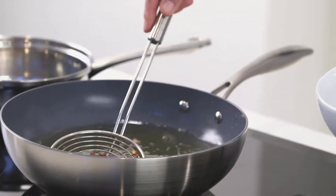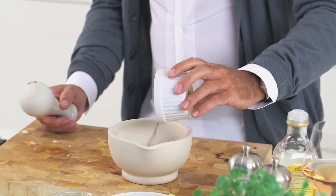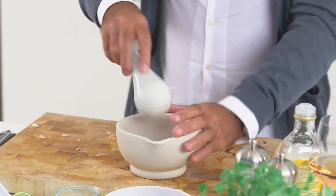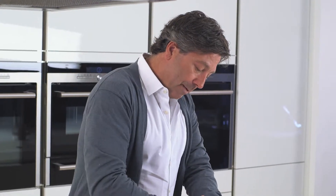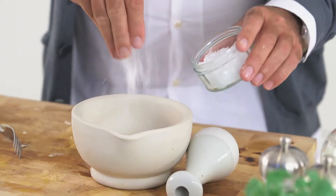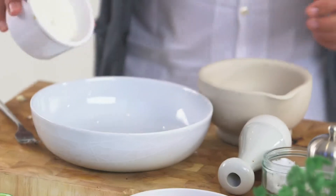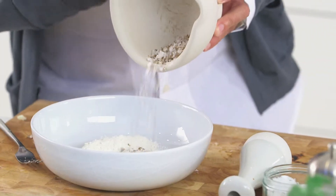It wasn't until the discovery of the South Americas that there was such a thing as chilli coming into Asia. So before that, how did you make food hot and spicy? The white peppercorn. This is why we've got salt and pepper squid. Add that, and the same amount of salt. Take a bowl, some flour, and add the mix of your salt and pepper.